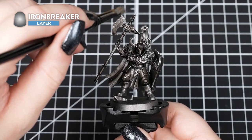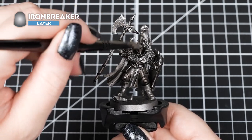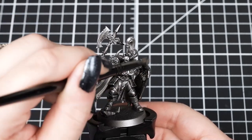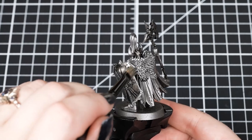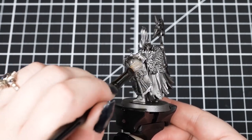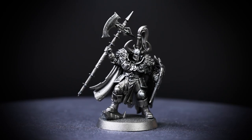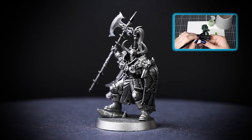Next, we're going to dry brush some Ironbreaker really lightly to catch those edges. We just want to make subtle layers as we don't want the highlight to be too strong, but you can make it as strong or as subtle as you like. We're using our small dry brush for this as it's the right size to be fairly precise and get into those trickier to reach areas without being too heavy on the rest of the armour. Dry brushing is a super quick way to get the armour highlighted. It doesn't matter if we make a mess on the other areas of the model as we'll be painting over them very soon. You can learn more about dry brushing by watching our Citadel Colour Painting Essentials videos.